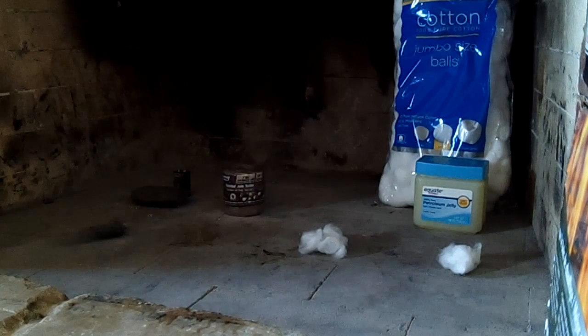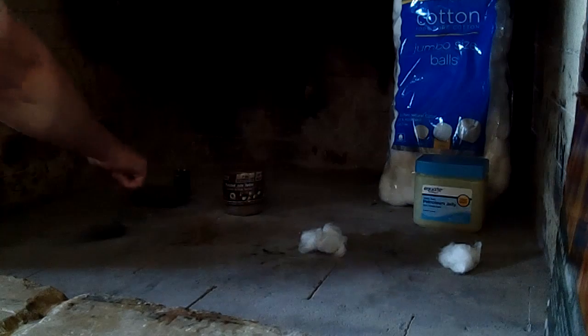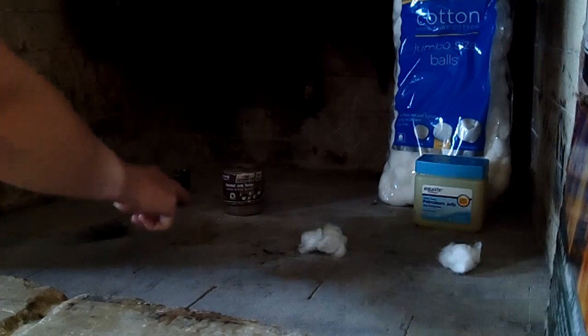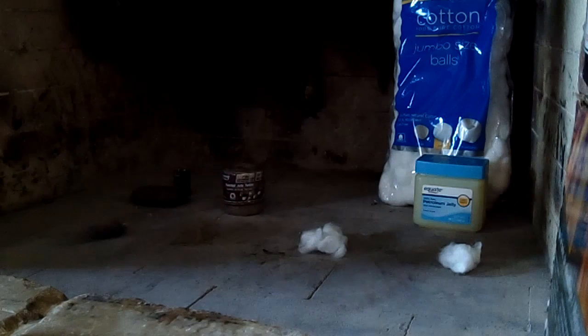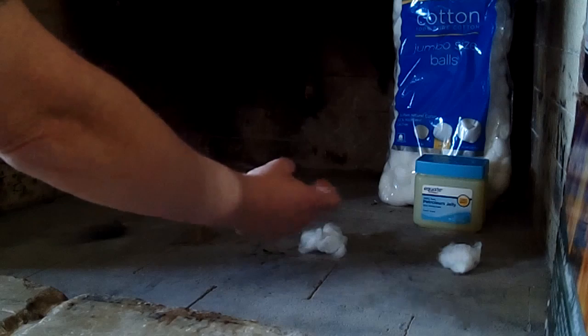Hey you guys, it's Jen again. This is just a really quick video on basic fire starting — just some stuff that you can get at Walmart. The steel wool in here is the quadruple aught — it'll have four zeros on it. That's what I'm gonna light. That's obviously what it looks like. There's your nine volt battery and there's your jute twine, which is what you buy at Walmart.